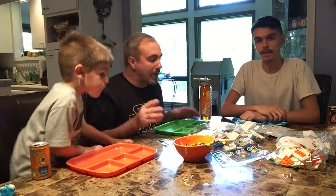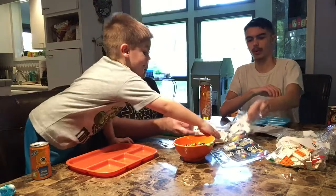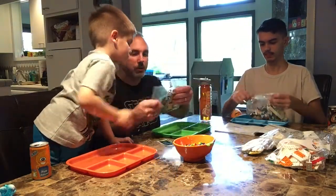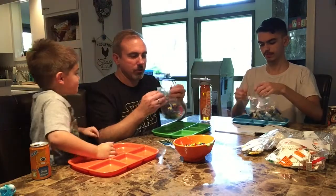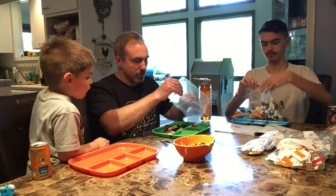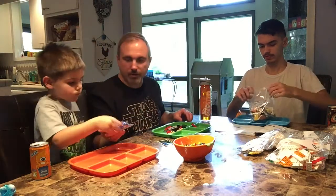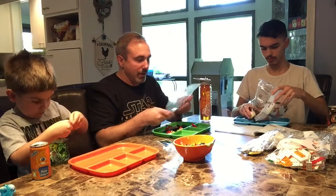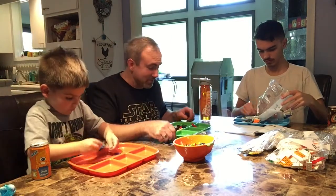Let's open up the bags and get to the building. I'm going to open up one, he's going to open up number two, and we'll see you at the end of the build. This is going to be crazy.